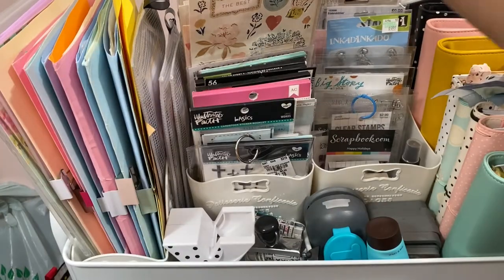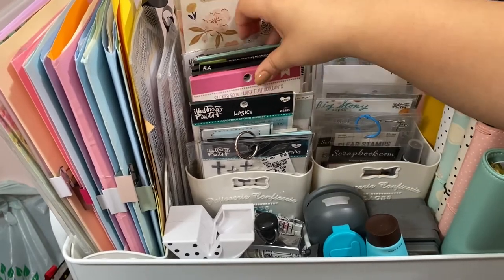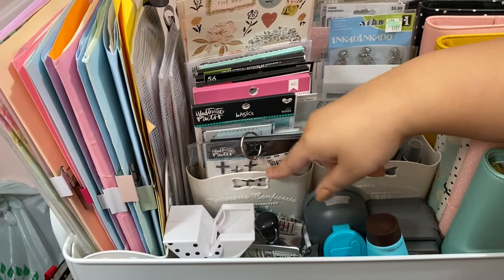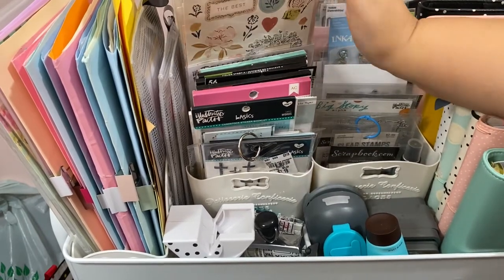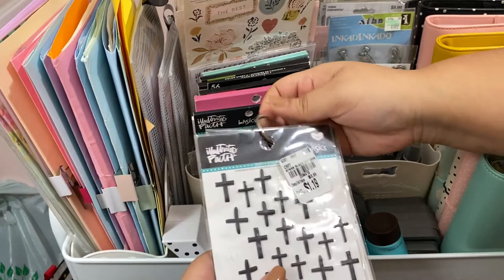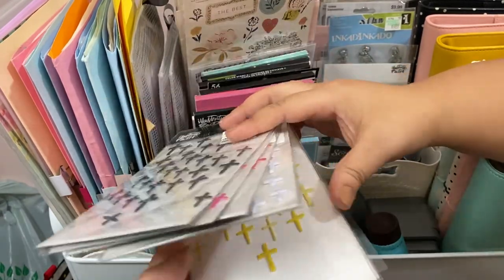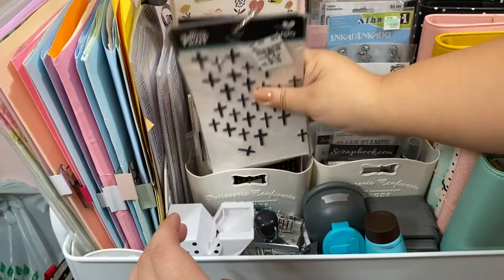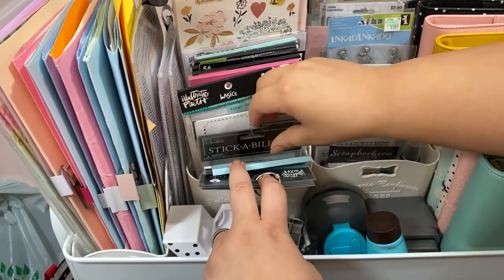This part of the cart holds all my stickers — not all of them, but my most recent and most-used ones. I keep them in these little containers from Daiso, which hold so much — I highly recommend them. I have little crosses from Illustrated Faith that I got from Tuesday Morning, all right here.